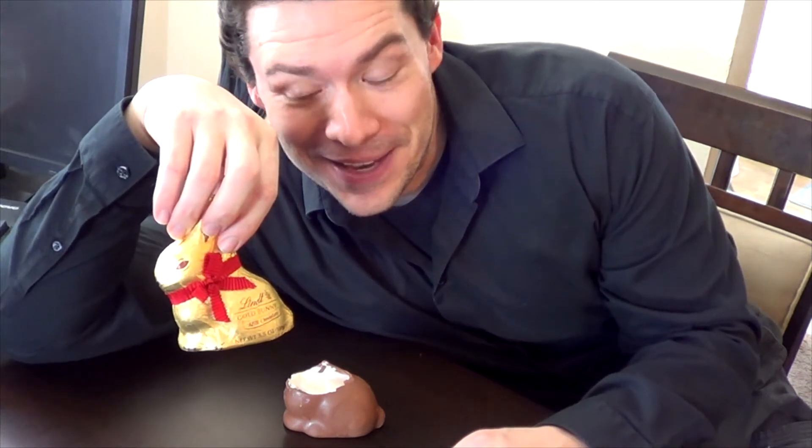Hey everyone, Andrew here. Hope you enjoyed my Easter video. Here's the remains of my goo-filled hollow chocolate bunny. I had a second one just in case I needed to do reshoots, and I thought, well, what am I going to do with this? Well, I had an idea.